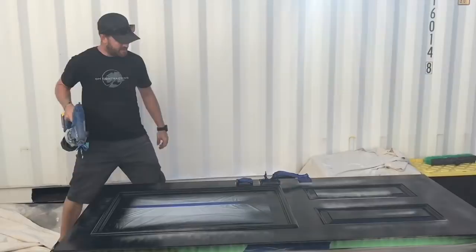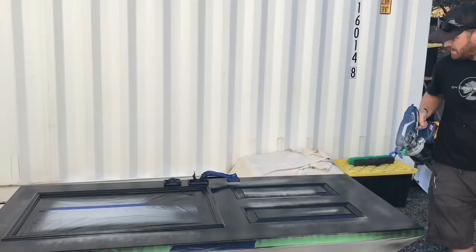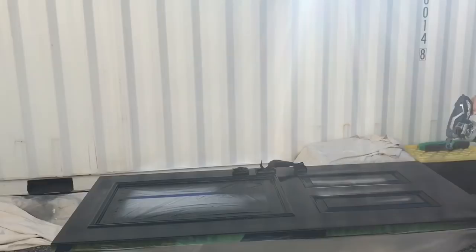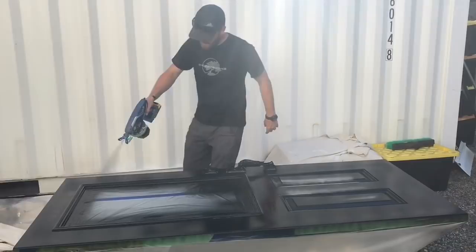I just want to get all my high surfaces first out of the way and then get all the big patches after.